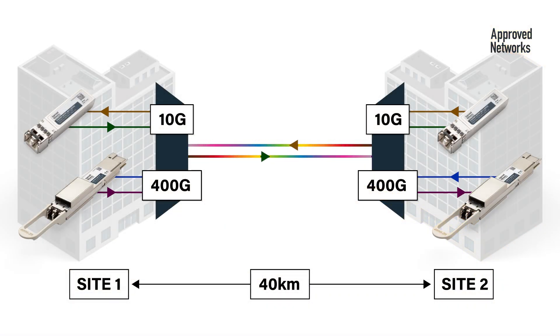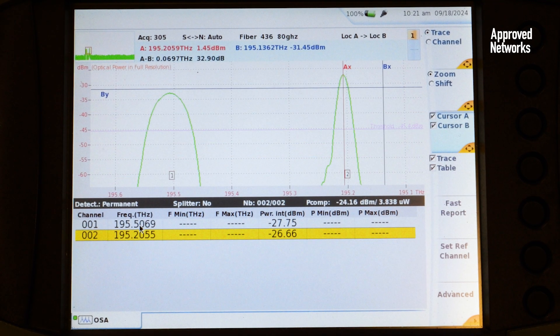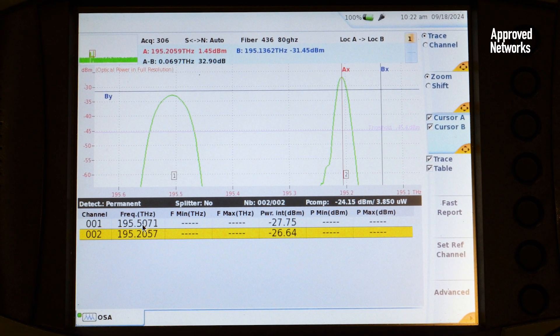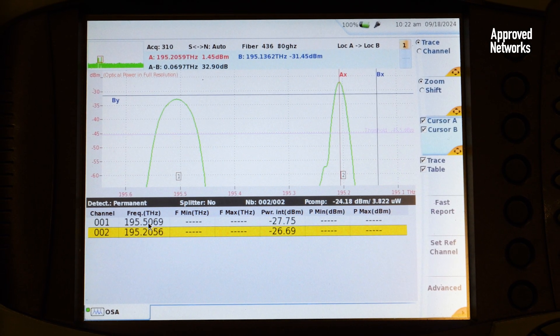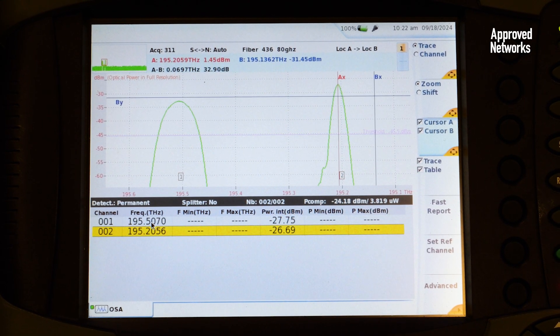So now we have a 10GB connection and a 400GB connection over the same pair of fibers utilizing our passive MUX DMUX solution. Your network is up and running. You'll see when we connect an optical spectrum analyzer to the monitor port on our MUX DMUX two wavelengths being communicated across our link. It's just that simple.